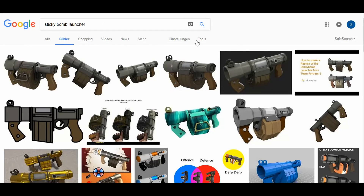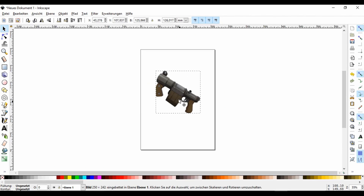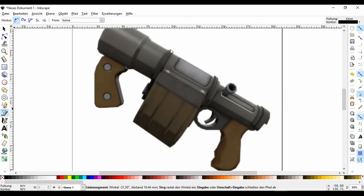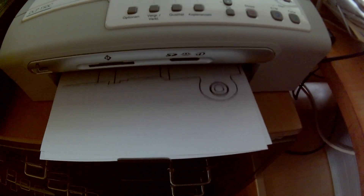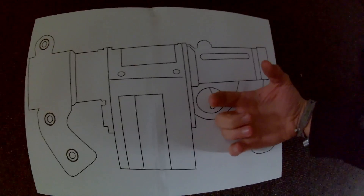Since I wasn't able to find any useful blueprints or high-resolution pictures of this prop, the first thing I did was to make my own blueprint using a program called Inkscape and one of the low-resolution pics I found on the internet. After that I printed the self-made blueprints in a life-size dimension so that I could base the different parts I need to build on the measurements of the blueprints.